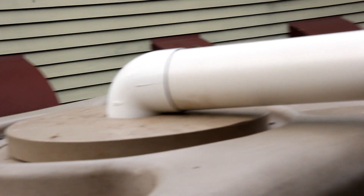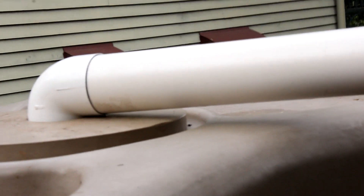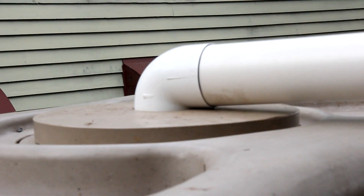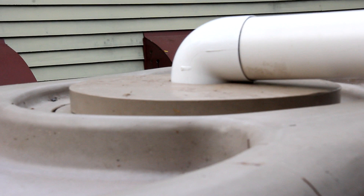The tank has a cover and also a mosquito screen to stop any insects getting in there, as well as stop fairly large debris.